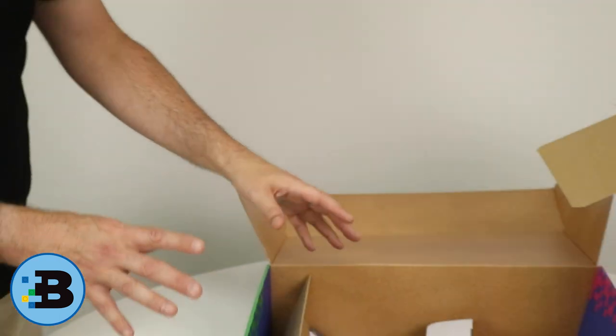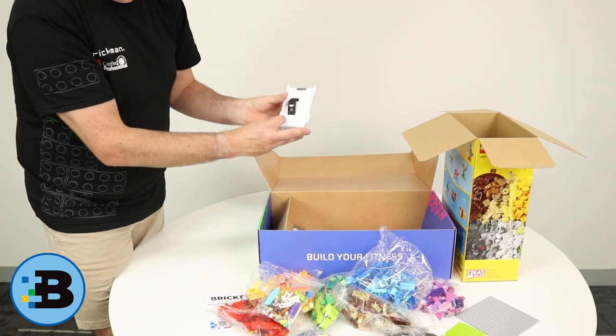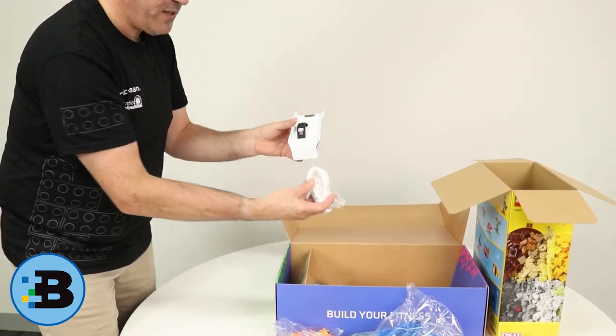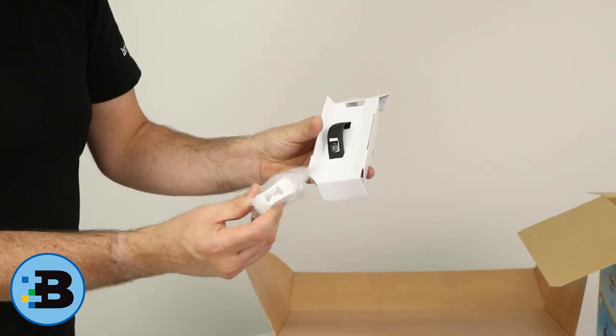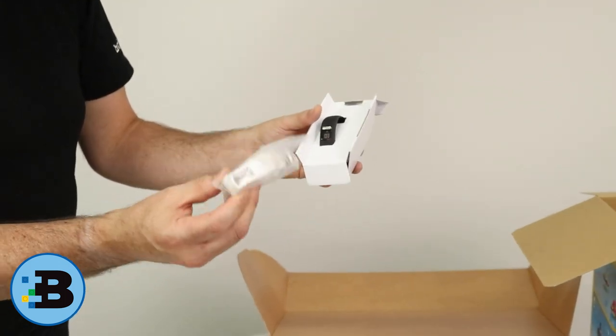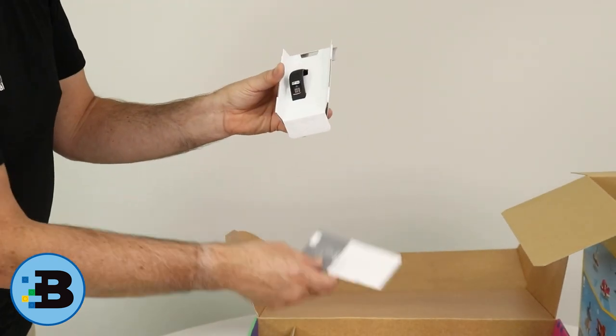So that's pretty much the Lego side of it. Then of course you get a Garmin VivoFit 4 bundle, which also has another band. So you've got white or black — both of them are included in the box. In case you don't like wearing a black one and want the white one, they're both in there. And the Garmin manuals are in there too.